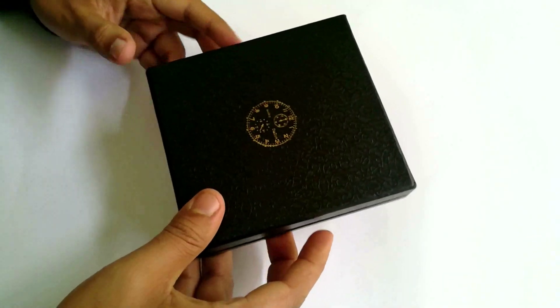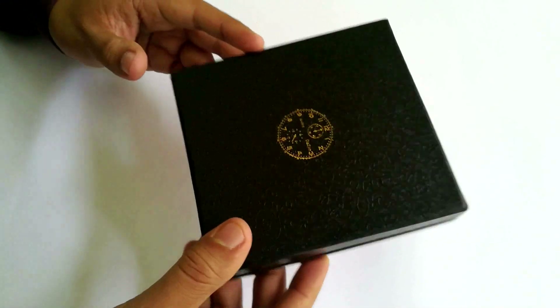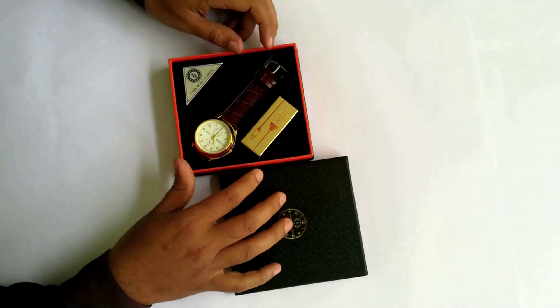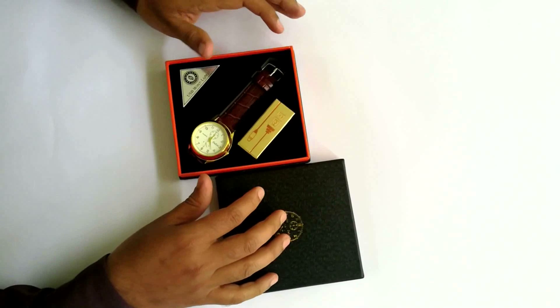Hi dosto, this is Roy. I bought this Dazon watch from latest1.com almost a week ago. I thought I will share my review about this Dazon watch with you guys.